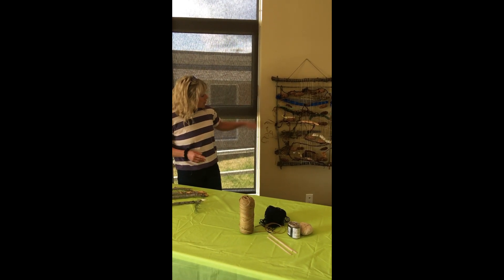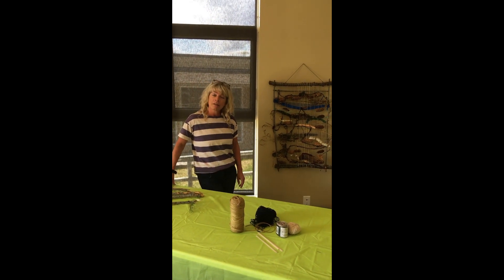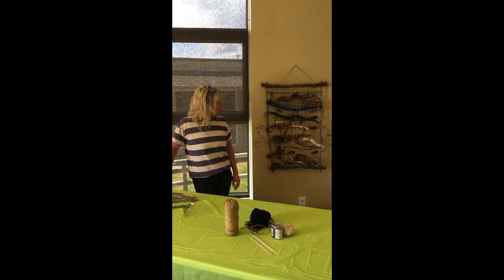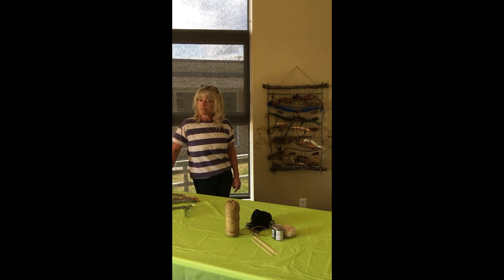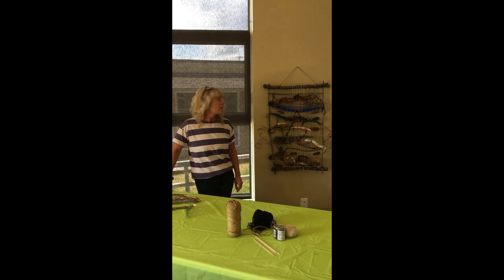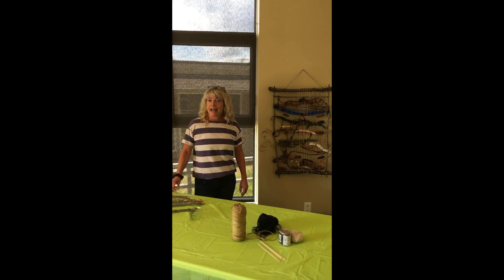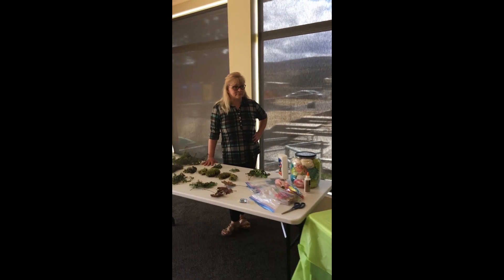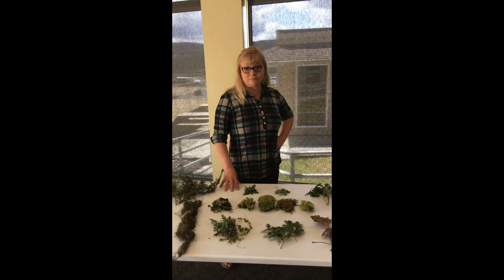We did this nature collage and the spinners and weavers came in from the Central Caribou Arts Centre to show us how to do this. They showed probably a group of 10 children and youth how to work on one of these awesome nature collages. And this is Anna Key, a co-worker of mine. She's going to show you the types of things we're going to use for the collage.